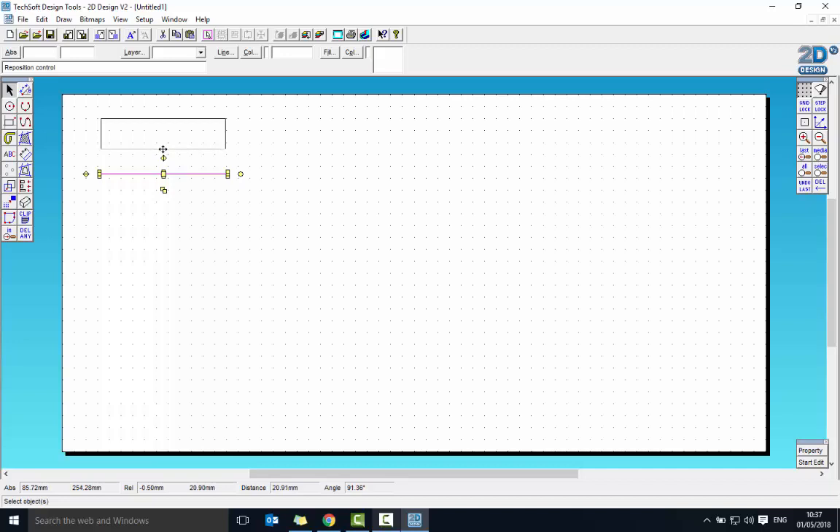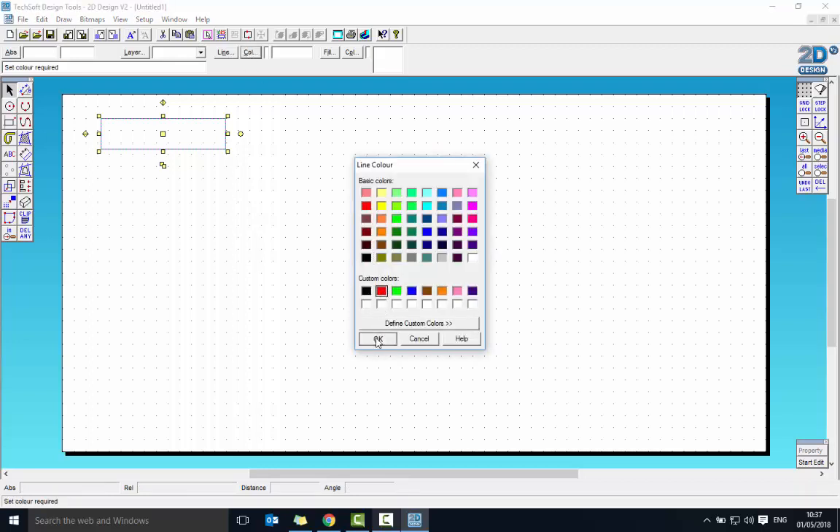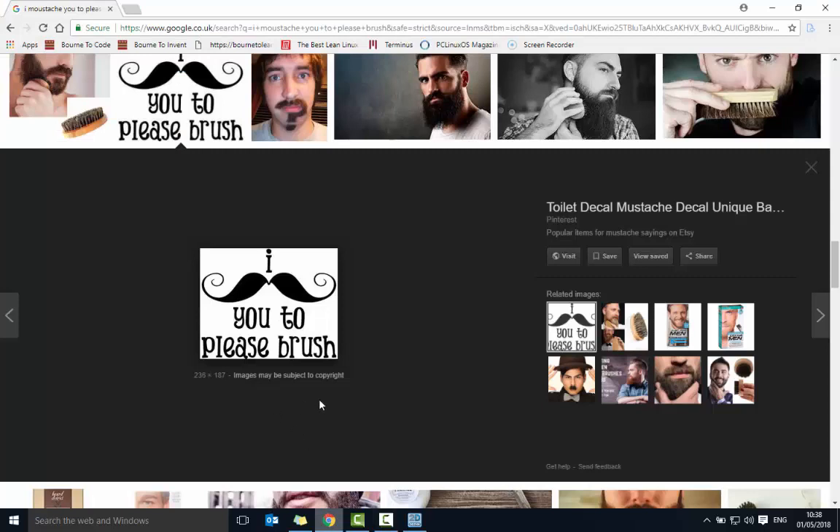I made a mistake — the last line should have been 106, not 100. I can fix this by clicking on the line, going to Properties in the bottom right, changing the length to 106, and clicking Update. It may draw it the other way, so just move it into position. Once the shape is complete, highlight the whole thing, go to Line Colour, and make it red so it will be cut out.